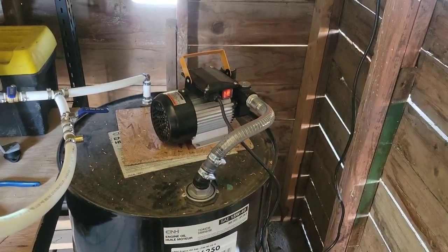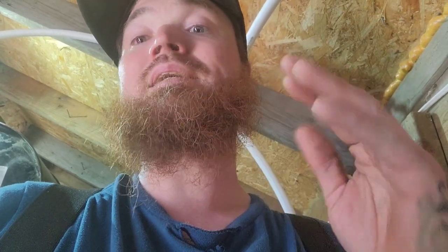The next thing concerning pumps — be real careful when you're shopping. Look at the input and output thread type and diameter really closely, because they kind of got me. It just said one inch and I didn't realize it was British metric size and not NPT, which is standard in America.